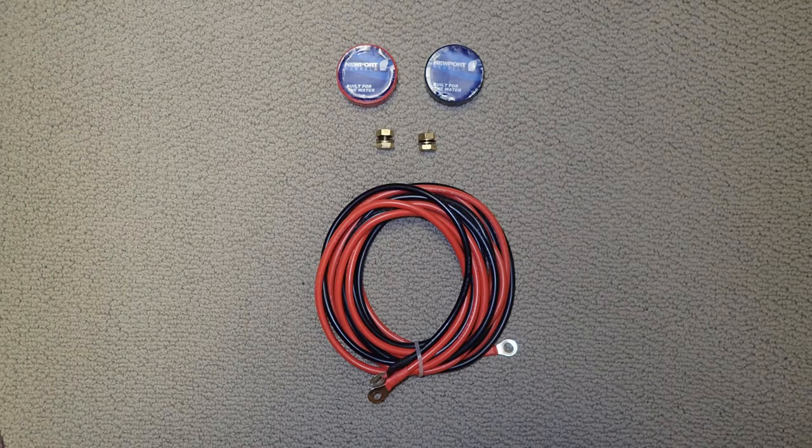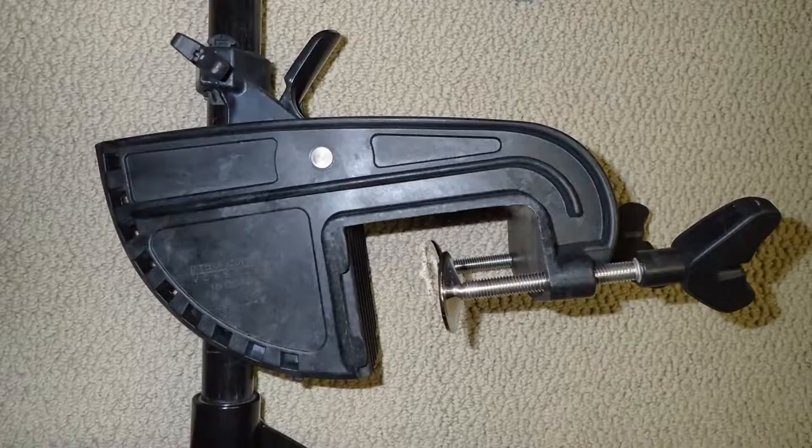On my boat the trolling motor is on the front and the battery is in the back, so I bought a kit from Newport Vessels that gives you 10 feet of extra wire, all the locking nuts to connect the wires, and electrical tape to put over the connections to avoid any shorts.